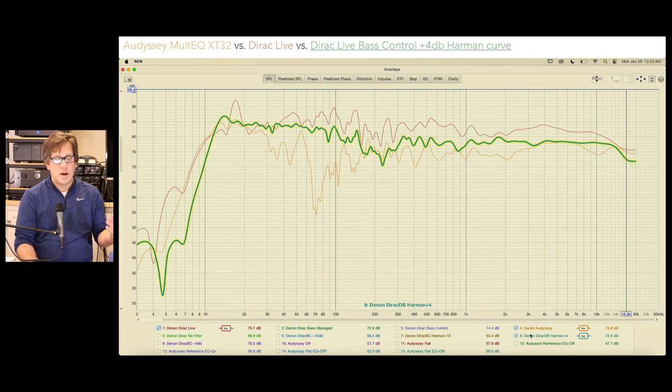Putting everything together on one graph: my favorite is Dirac Live Base Control with the 4 dB Harman curve — the green highlight. Also shown are the Odyssey results and the standard Dirac Live for those not buying the Base Control module. Any of the Dirac versions are more favorable than Odyssey. I did still enjoy the Odyssey calibration — it was lively — but it wasn't as clear and articulate as Dirac. When I added the 4 dB bump with Base Control, it was close enough to the liveliness of Dynamic EQ, and I thought Dynamic EQ in Odyssey could be a little overbearing.